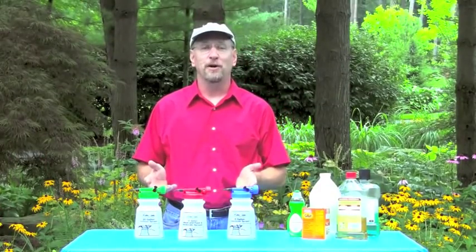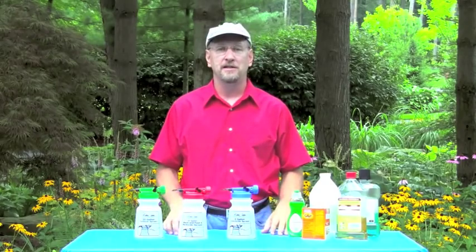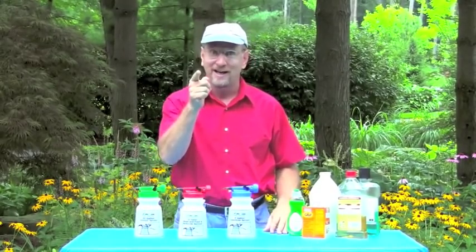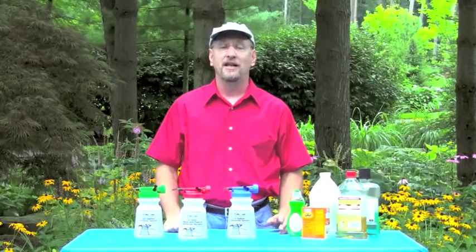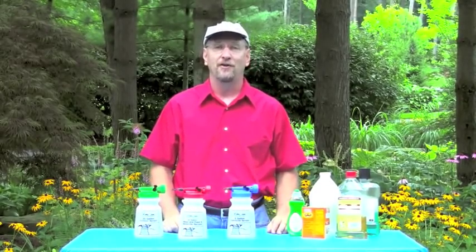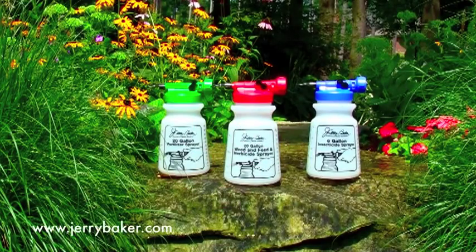If you use these hose-end sprayers properly, you'll be able to give your lawn and garden the food, tonic, and medicines they need to make sure that the greenest grass, prettiest flowers, and most mouthwatering veggies end up on your side of the fence. Thanks for joining us and see you next time for more of Jerry Baker's terrific tips, tricks, and tonics. And as always, good luck and good gardening. To order your own set of all-weather, indestructible Jerry Baker hose-end sprayers, please visit jerrybaker.com.